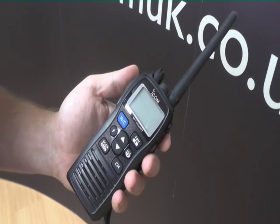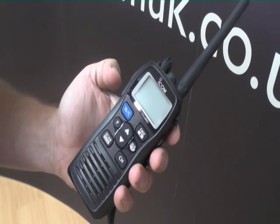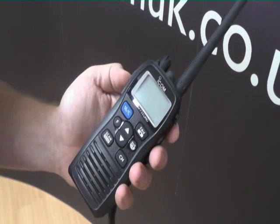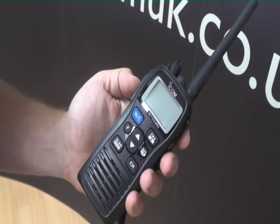Adjusting the squelch on your new M73 Euro is one of the first things you'll need to do. The white noise that you hear in the background when you first switch the radio on is the surrounding radiation around you.